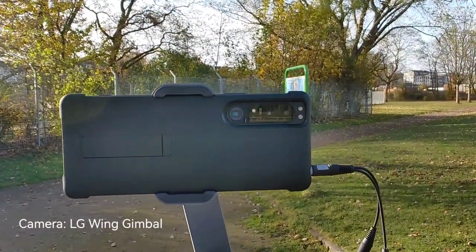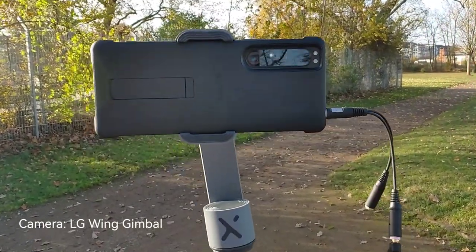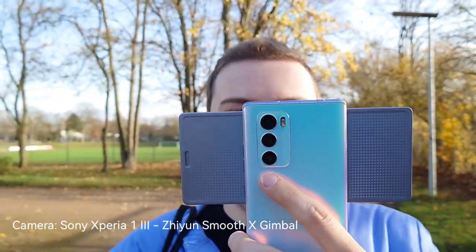We're now recording with the Sony Xperia 1 Mark III and a Zhiyun Smooth X 2-axis gimbal. Let me show you how it looks in my hands — I'll get my LG Wing here in gimbal mode and show you how the Smooth X is working on the Xperia 1 Mark III. You can see how far the gimbal is extended and I'm using an external microphone plugged in directly through the headphone jack on the Xperia 1 Mark III.